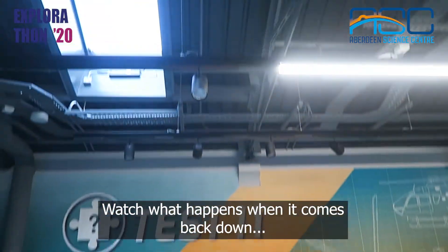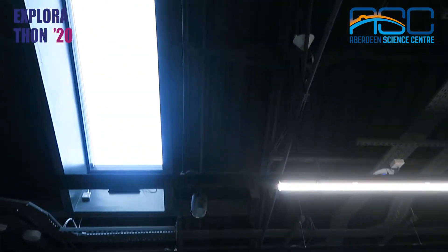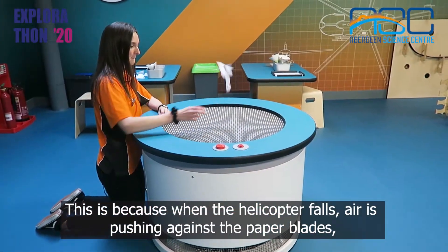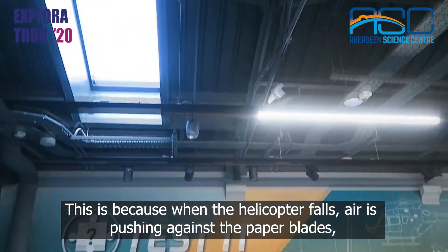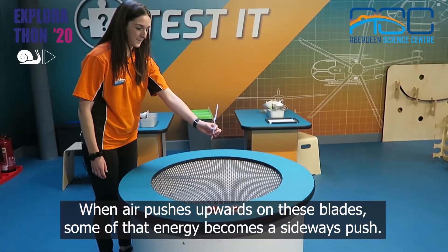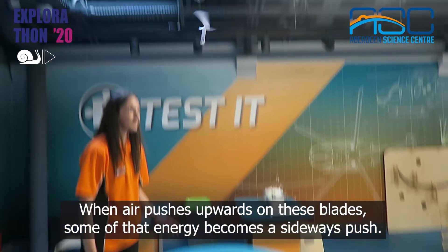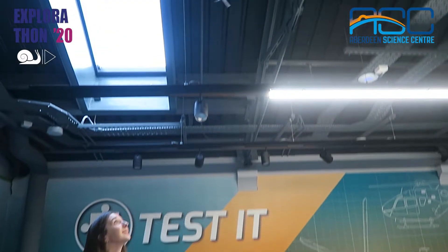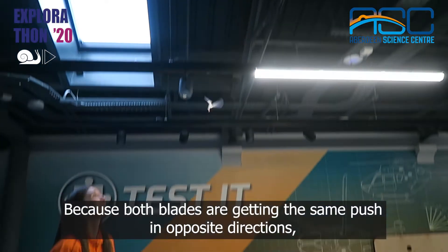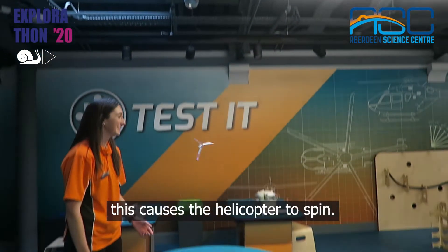Watch what happens when it comes back down — it spins. This is because when the helicopter falls, air is pushing against the paper blades, bending them a little. When air pushes upwards on these blades, some of that energy becomes a sideways push. Because both blades are getting the same push in opposite directions, this causes the helicopter to spin.